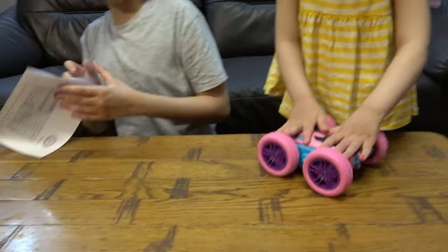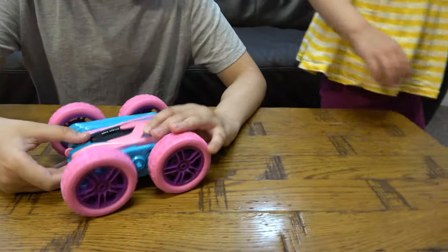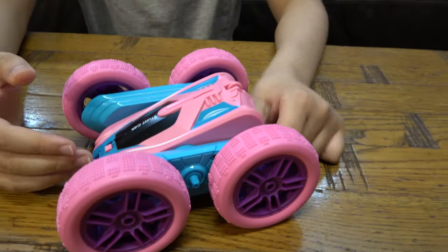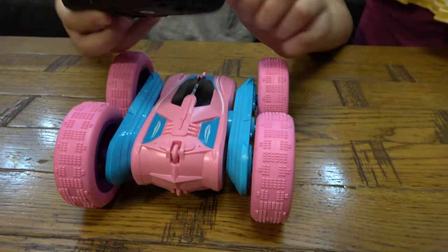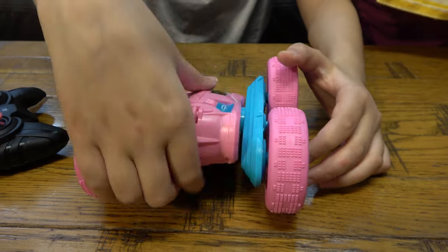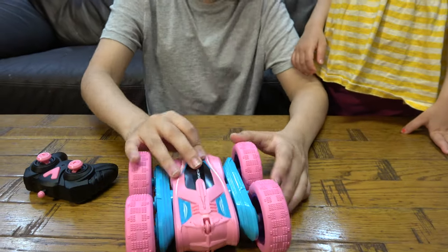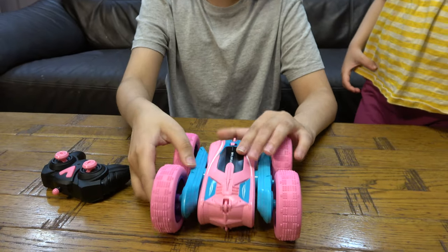That's basically it. Okay, so this is the RC car. Here's the remote control. Basically you can twist it like that, like that, like that, and the wheels can move.